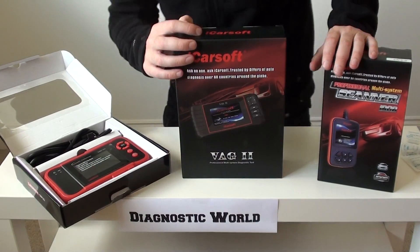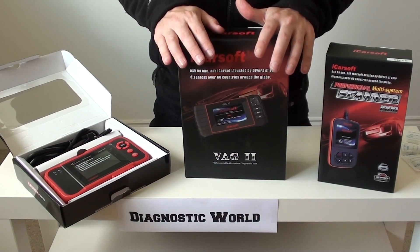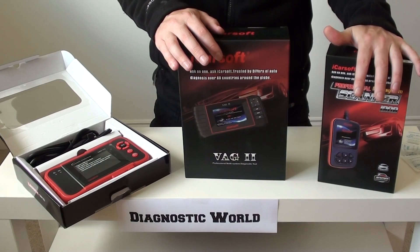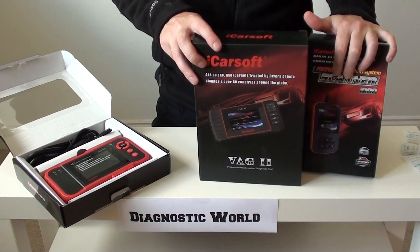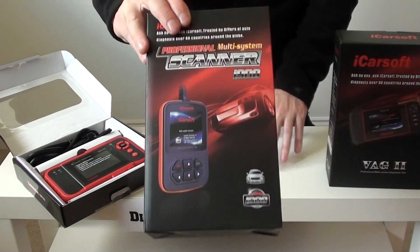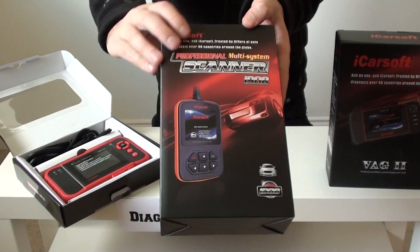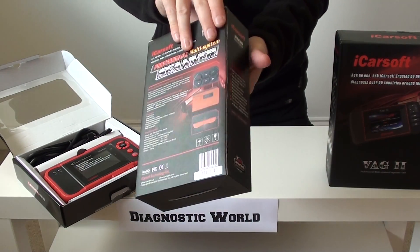The kits we have here for you today are all 100% genuine, fully marked up, and won't cause any damage to your vehicle. They're great sellers for Skoda cars. The first kit we're going to look at is this one here — this is the i908 kit. You can see the box there, and we'll open it up to give you a quick 360 on it.